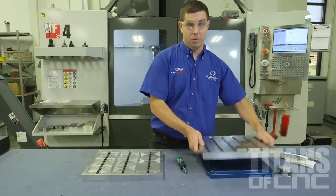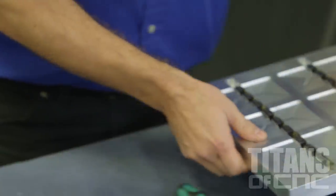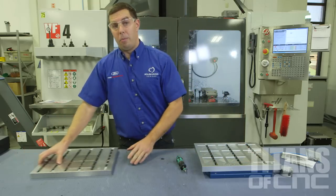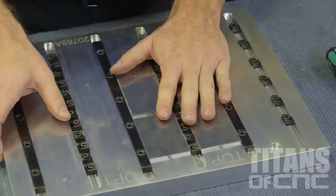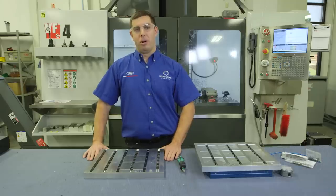When we're done running that first operation, we take our plate off, put it over here, and put our second operation in. While this part is running, we bring this plate back over and load it while the part is in cycle — and that's how we use automation to keep jobs in the U.S. and be smarter about manufacturing.